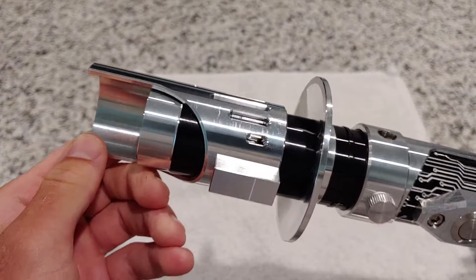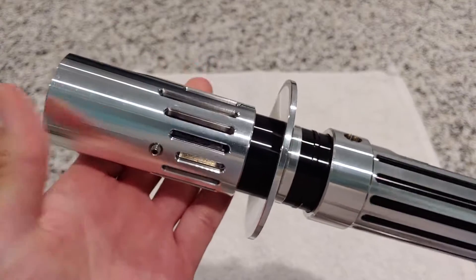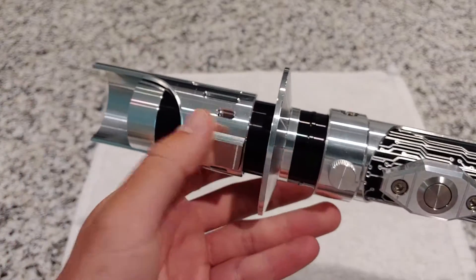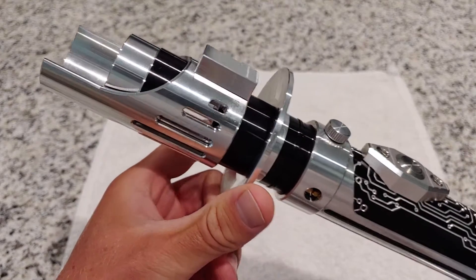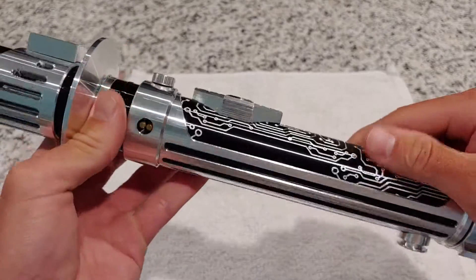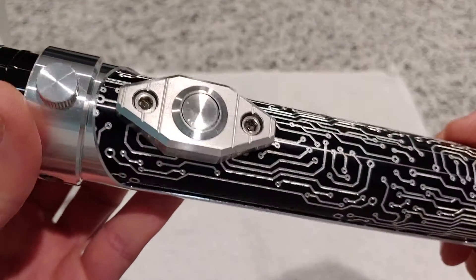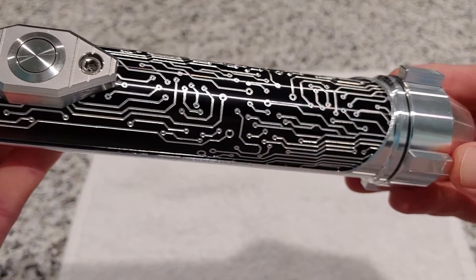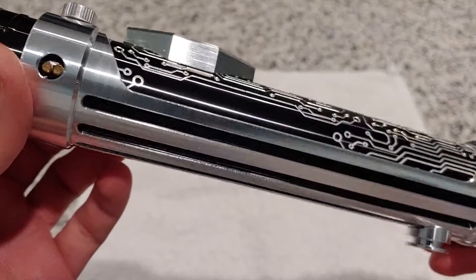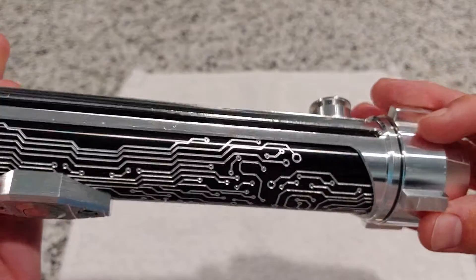We're gonna start from the top here — the emitter. The emitter is gorgeous, a windowed emitter. Set screws are out right now because I just have a blade plug in, but look at this thing, it's so nice. There's a little accent box there that doesn't really do anything, but it's just cool. We come down here — this actually does something; it holds the sleeve so you can loosen it and rotate the sleeve around the main body. Just tighten that up if it's moving on you. Look at the etching on this thing — it's insanely detailed. The craftsmanship that went into this is top-notch. There's no other way to describe it. It's absolutely beautiful.